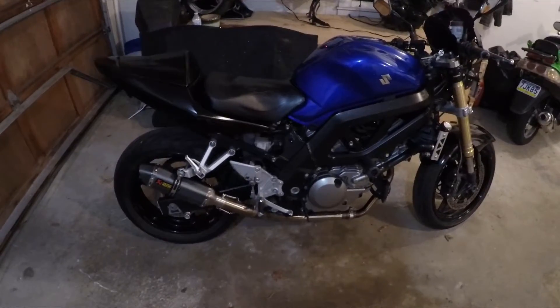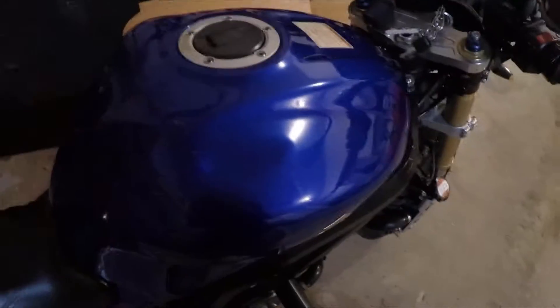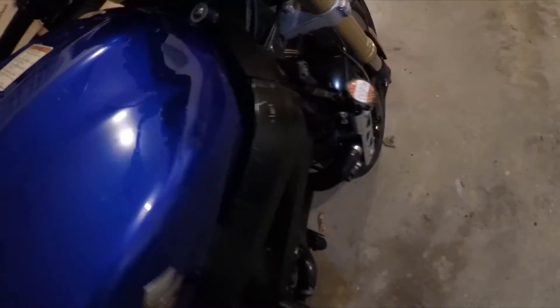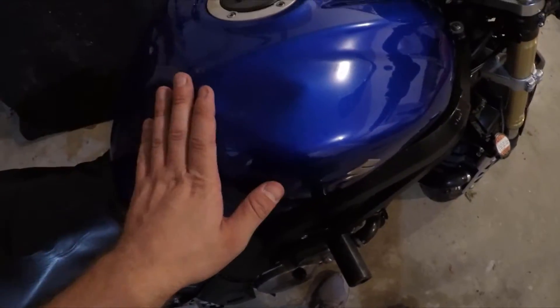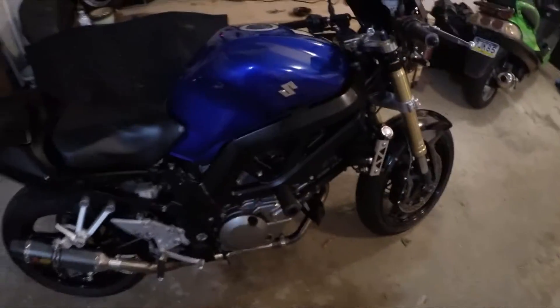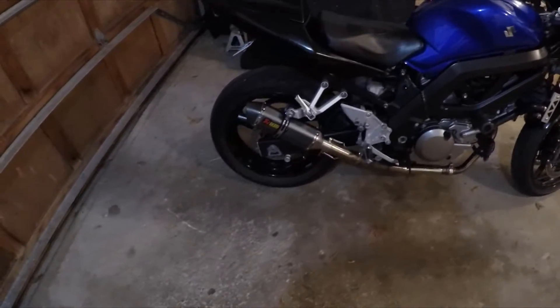I've got some dings and scratches all over — like I said, this thing was wrecked. There are some scratches all along here. I don't think it's worth tearing all the frame down for paint, but if I ever do find a tank in the same color and good condition, I may just buy it because the color scheme is my favorite.